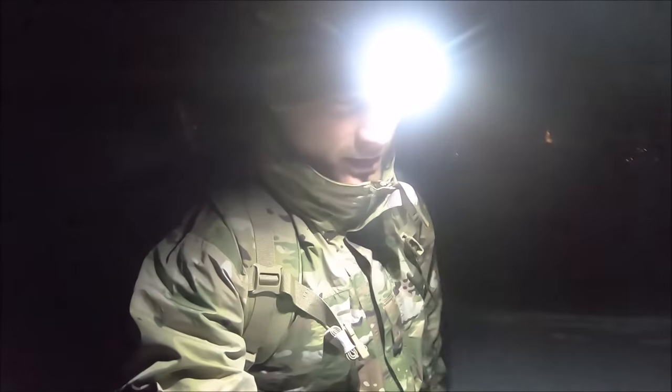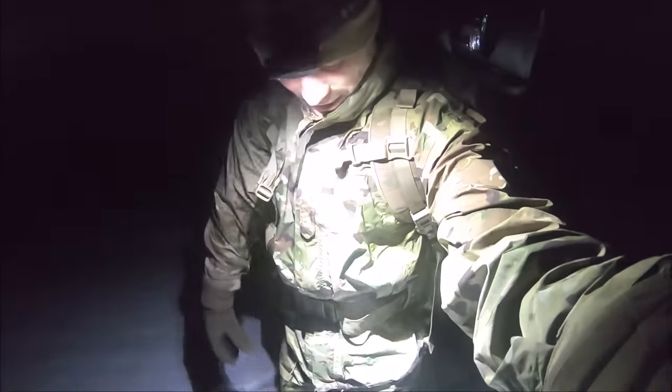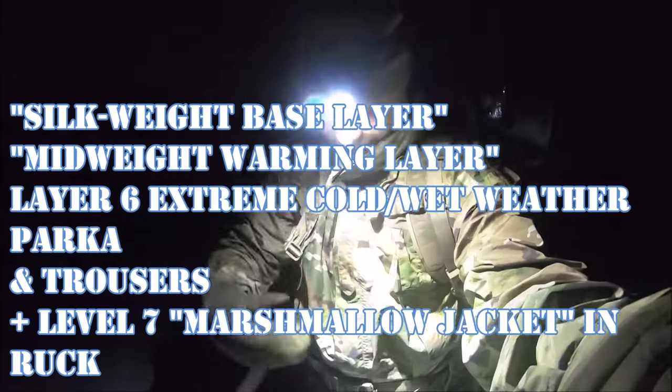A lot of you guys have asked so many questions about the US Army Generation 3 stuff, especially the Modular Sleep System. Tonight I'm just going to show you that it's possible with other cold weather gear to bed down in very cold conditions and be okay for the night. I'm sporting all army cold weather stuff: the ninja base layer, waffle tops and bottoms, and the Layer 6 extreme cold and wet weather top and bottoms.